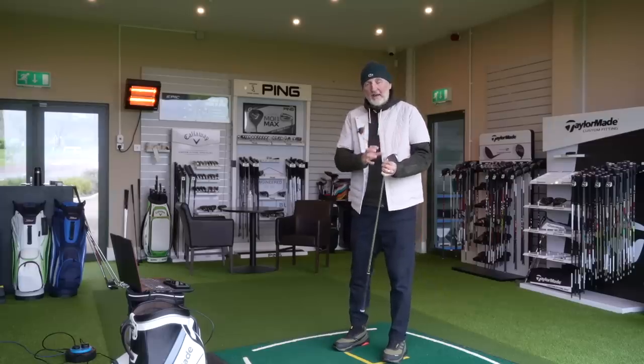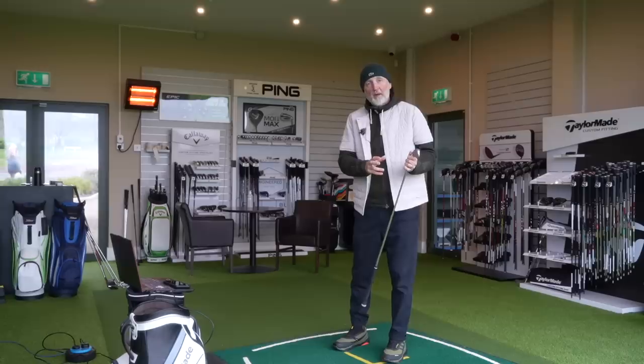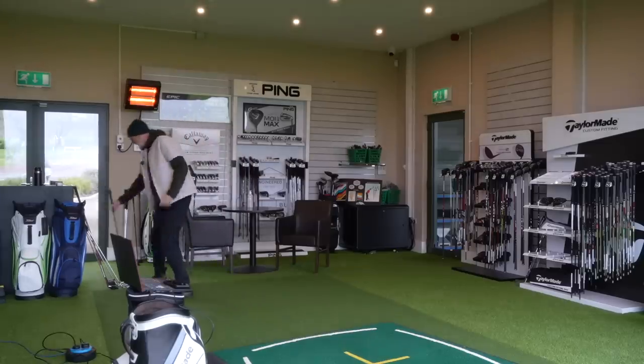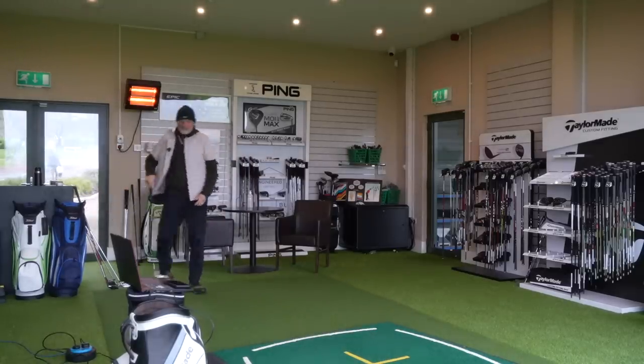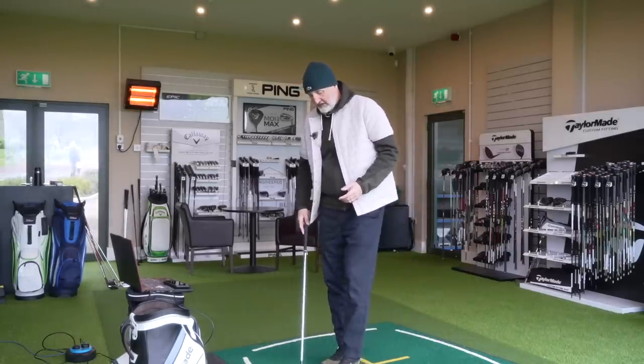I'll talk about them at the end in terms of the parameters you'd be looking for in this type of iron — that's about launch angle, carry distance, descent angle, and yes, we'll throw the spin number in there as well. I'm going to carry on and go straight into the seven iron.